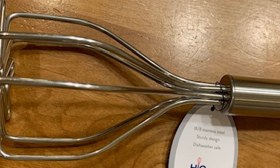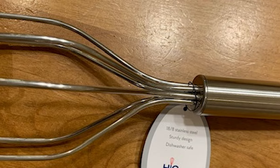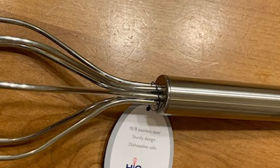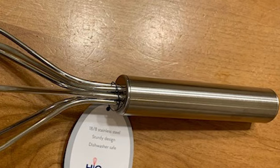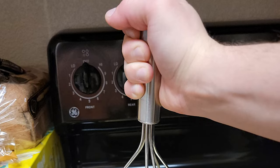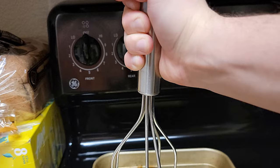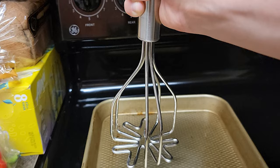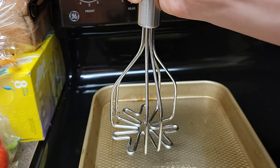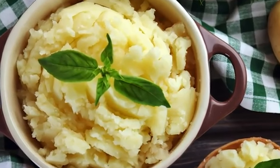This potato masher boasts a solid stainless steel design that is very sturdy and durable. It is rust-resistant and safe to clean in the dishwasher. Users are sure to love the unique design of the masher's head, which resembles a stylized flower. Unfortunately, while the handles boast a solid and sturdy design, they are not slip-resistant, meaning that people who have wet or greasy hands may have trouble getting a firm grip. To say this is the best potato masher in the world may be stretching things a little, but in terms of design and durability, it comes pretty close.